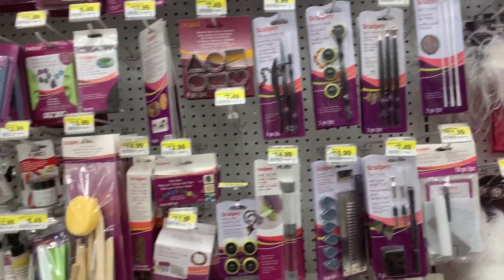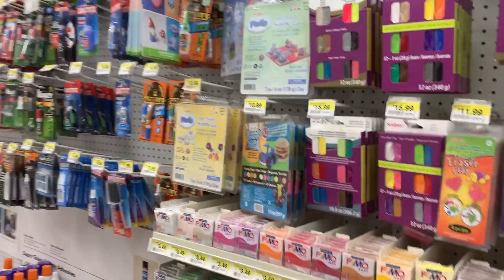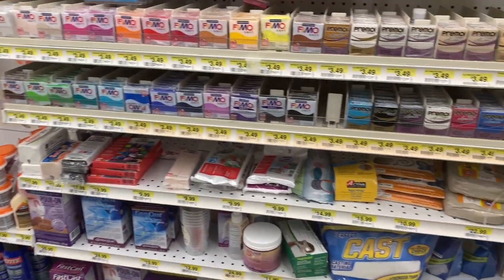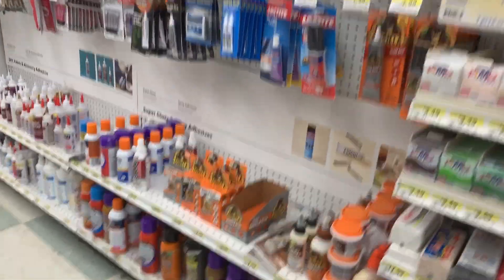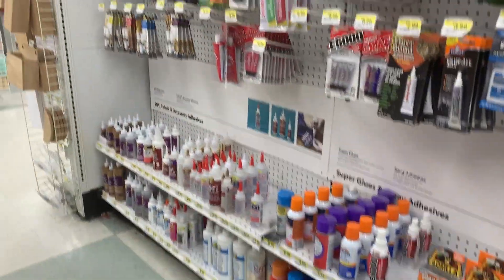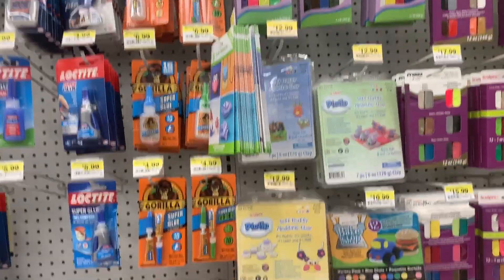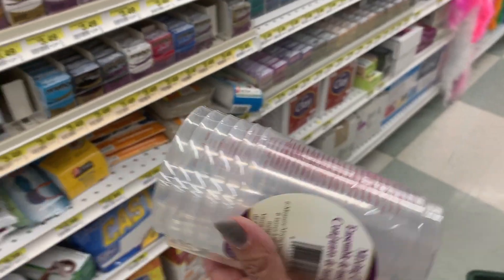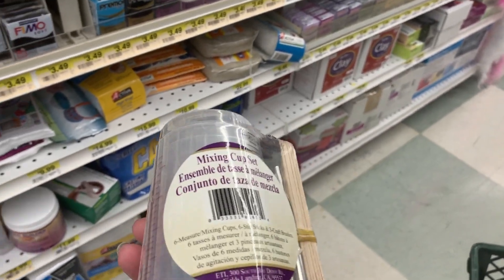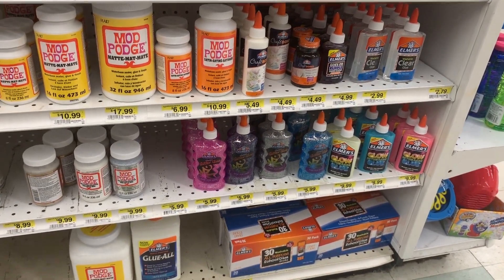They had tons of glitters, sequins, and different things, as well as some squishies. Of course there was polymer clay — you can use it to make charms for slime, which is super fun. I actually made things with polymer clay before I made slime; it was another one of my many hobbies, along with making squishies.